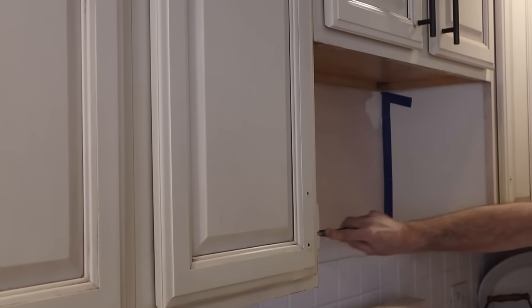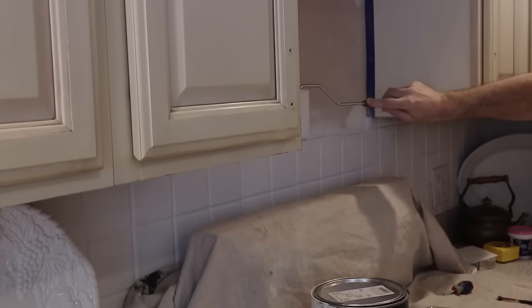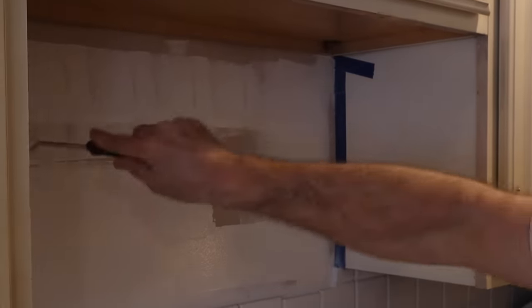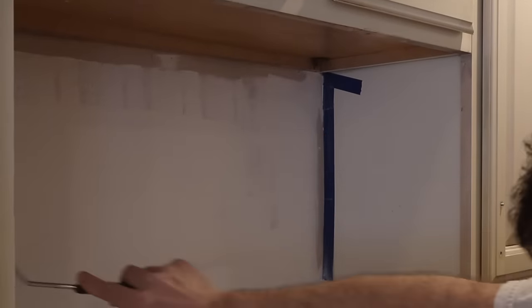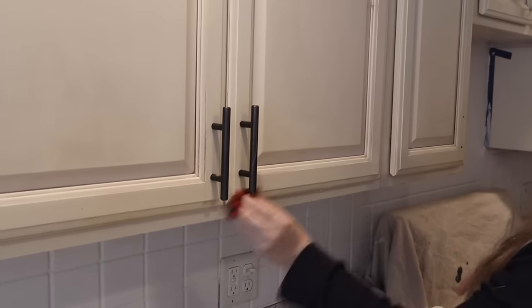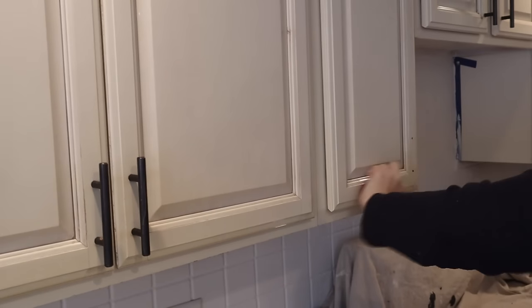Now it's time to paint the wall. The color we're using is Sherwin Williams Alabaster, though I actually changed it later to just plain white to match the tile. While we were painting, I decided to give the cabinets a really good scrub — a good spring clean — and we also painted underneath the cabinets.